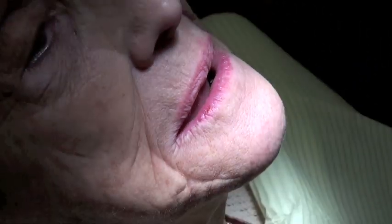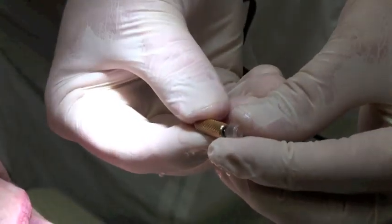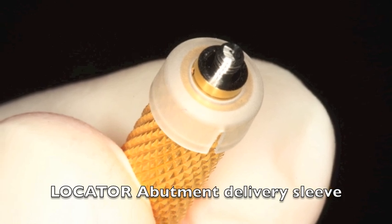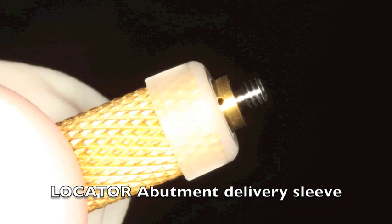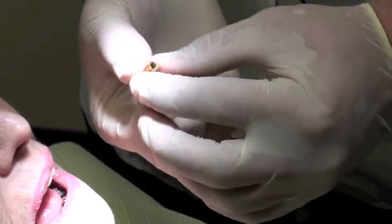How often would you take the bar out? Not very often. So what you'll see is this is a new piece that the locator people came up with — a little plastic sleeve that fits over top of the end. It helps to hold the locator when you're going to the bar, because these are tiny things. You have to order those sleeves. It makes it easier — now it holds it better.